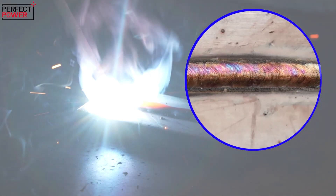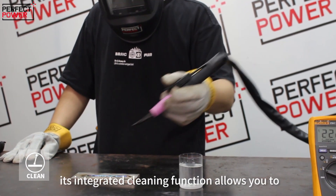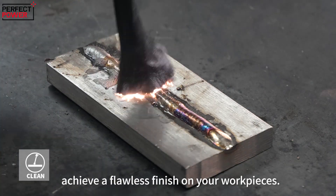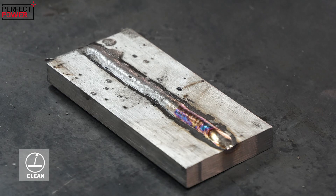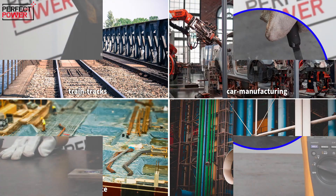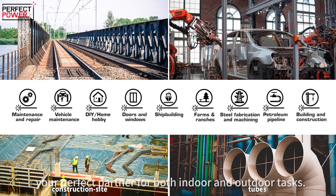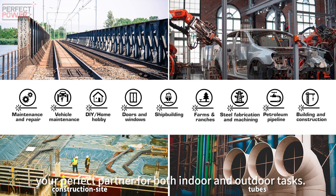The TIG200PC additionally features an integrated cleaning function that allows you to achieve a flawless finish on your workpieces. The TIG200PC serves various scenarios and will be your perfect partner for both indoor and outdoor tasks.